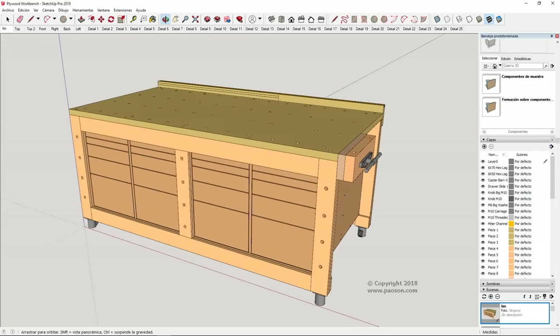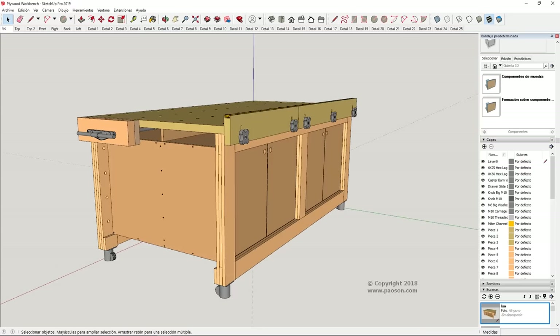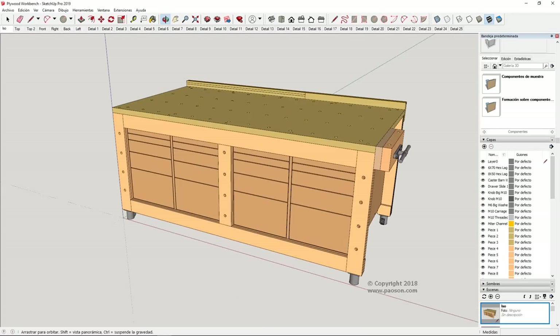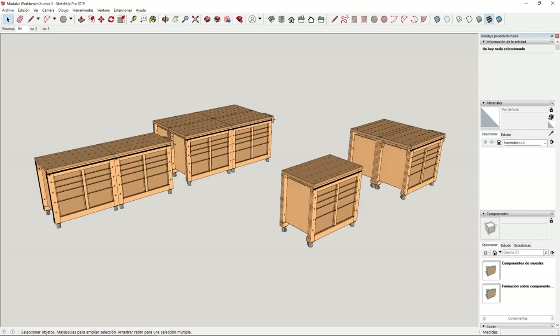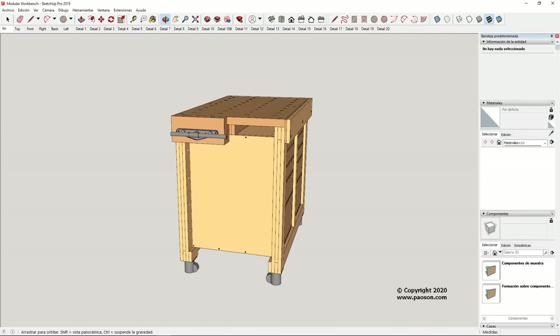When I finished my previous multifunction woodworking bench, some of you asked me whether it could be scaled for smaller workshops. My first idea was to make it modular, and finally, using the same building system, I've designed this modular bench. It's an addition system where pieces are glued together until they reach the desired thickness, so it's going to be easier to build and will require fewer tools.